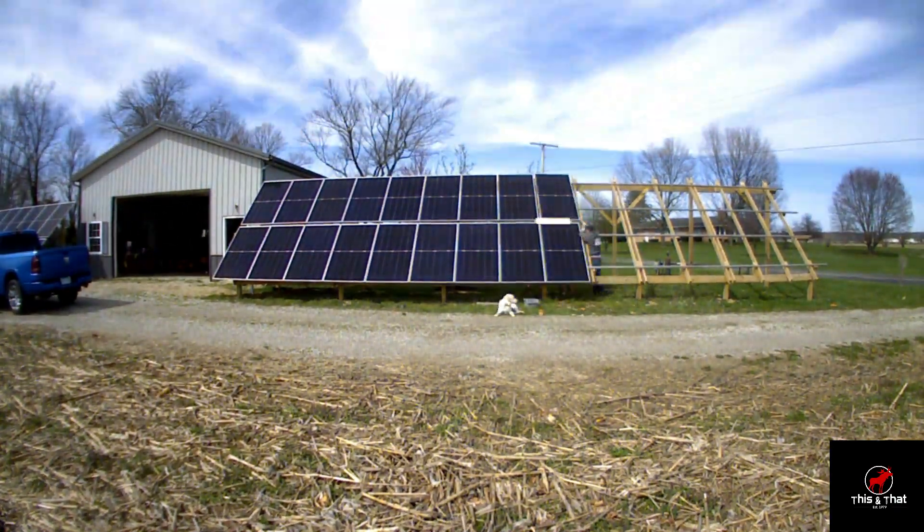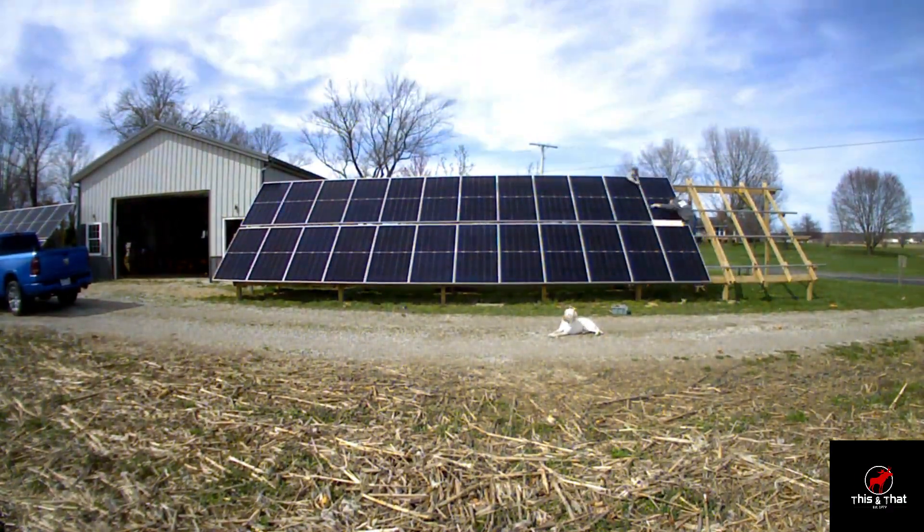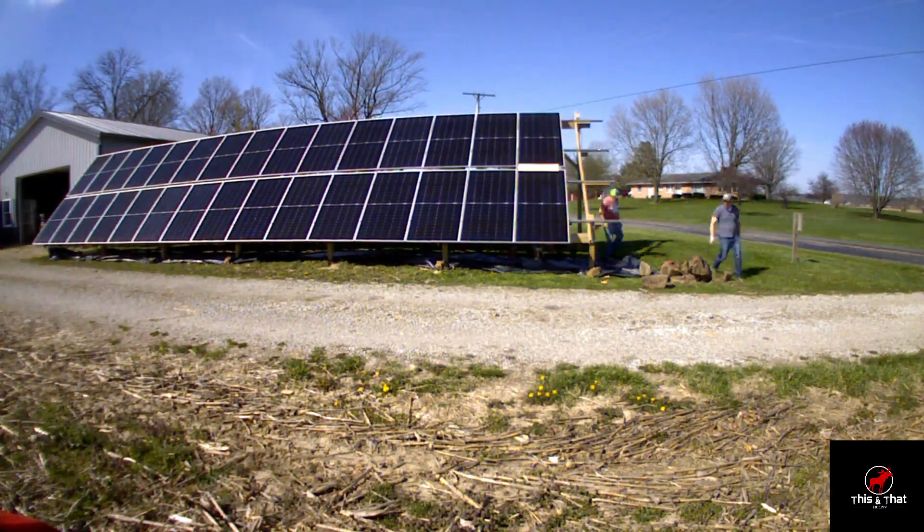The bifacial part is not rated — so the back part that collects sun is not actually rated on the panel. These are really nice panels.